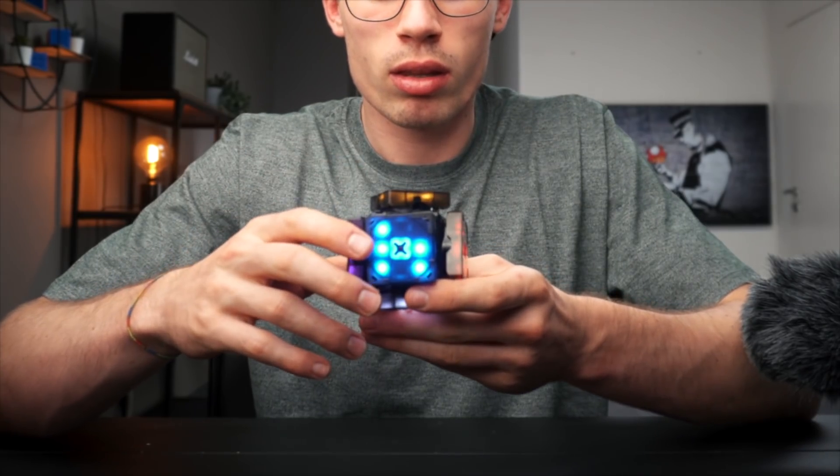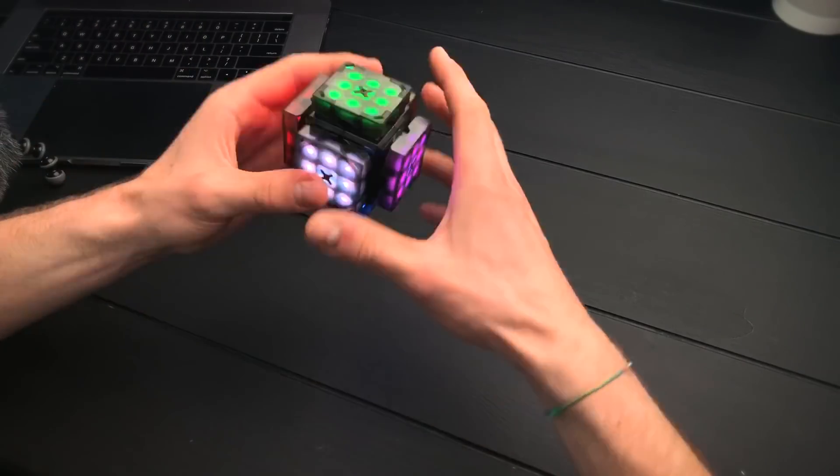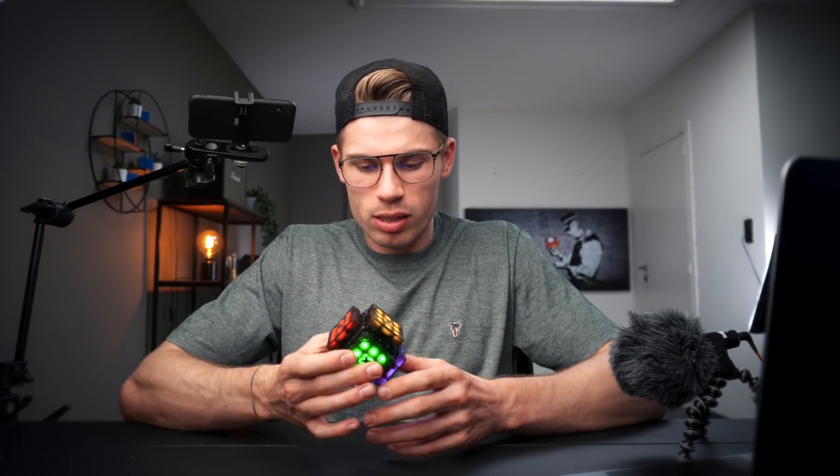I'm already impressed by the cube and it's not even on. This looks awesome, but before we play with it, let me use a second camera because you can't see what I'm doing right now. Whoa, this looks pretty dope. I just want to have it on my shelf — it looks pretty cool.